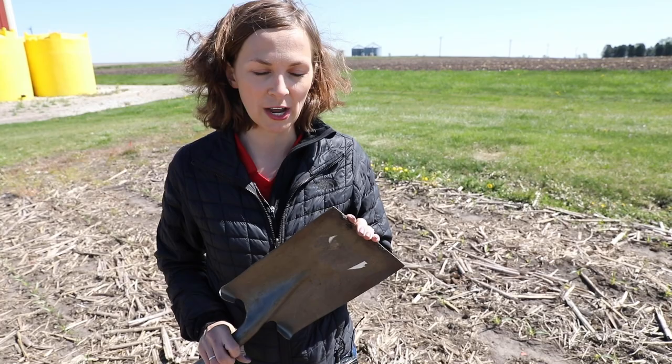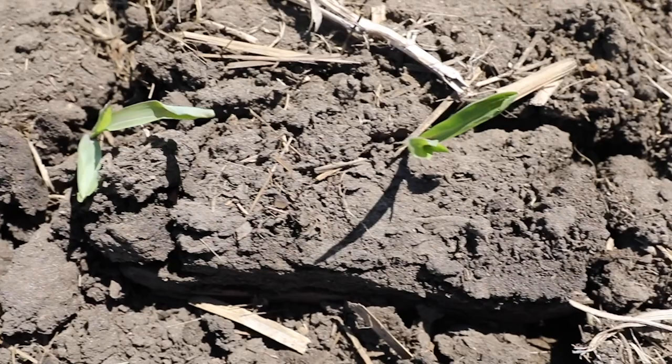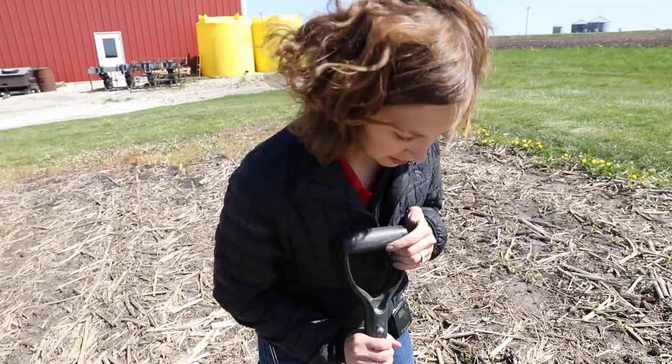The first tip is that it's always a really good idea to use a flat bottom spade. We use trowels or regular spades and they do a great job of getting in the ground, but the cool thing about using a flat bottom spade is that we can really easily feel if there's a compaction layer right below where our plants are trying to come up.